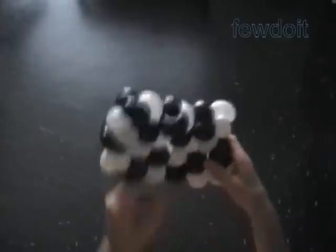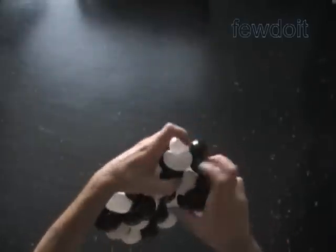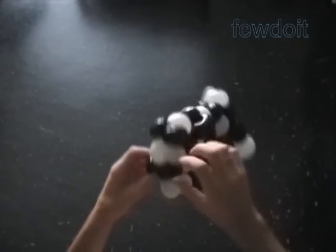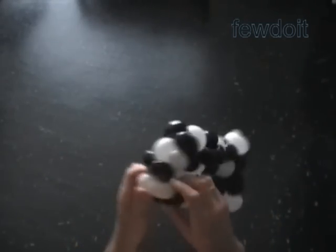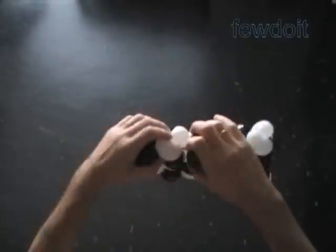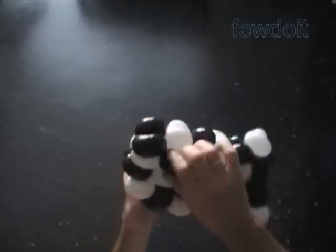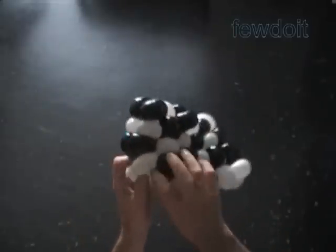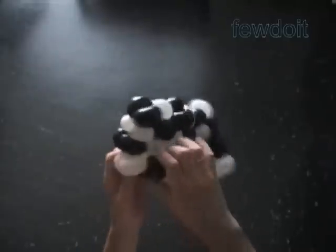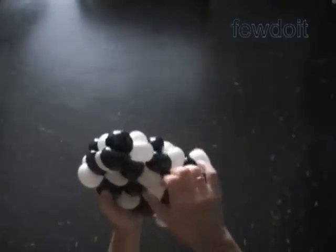It looks like we are getting very close to the finish line. Indeed, we are fixing the sixth and last column of our flag. Now it is time to fix all bubbles pointing in the same direction — the longwise direction. I twisted all bubbles of an oval shape, so I am going to fix each bubble's long side in the same direction as the long side of our flag.